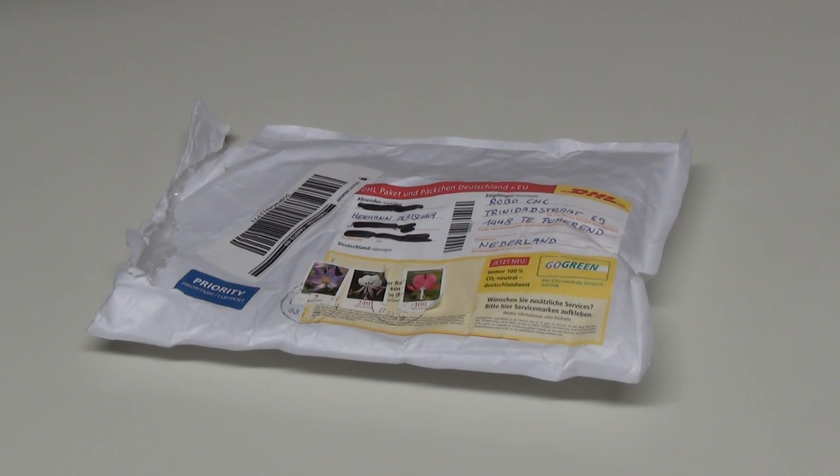Welcome guys. I received something in the mail today and I thought, well, maybe it's nice to thank the sender and show you guys what I received. I've seen it a lot on YouTube — the Mailbag series. So maybe this is a new RoboCNC video series: Mailbag.